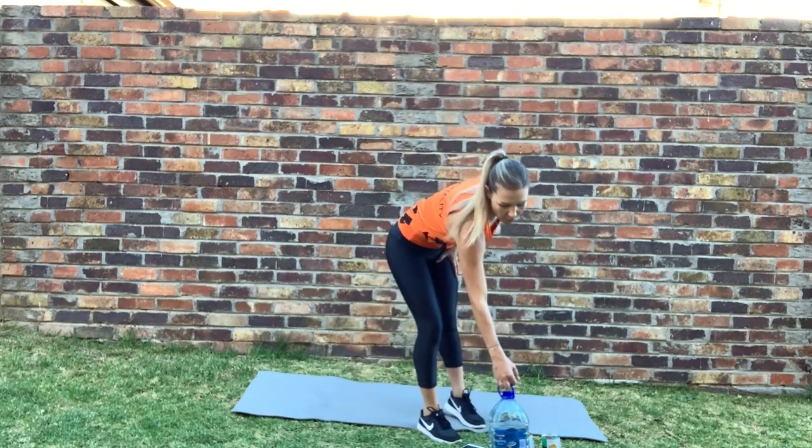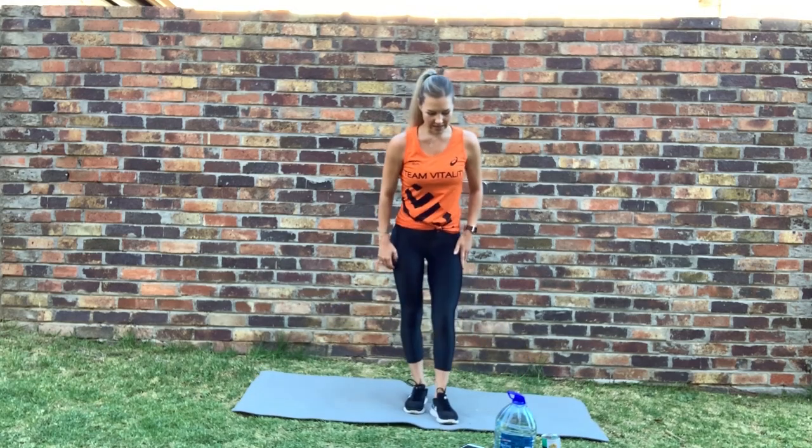Grabbing your water bottle — going into the goblet squat. Hold nice and high onto the chest. Let's go — push the bum up. Good, keep going. Push your bum out, chest nice and high, exhale as you come up. Good — one more round to go.